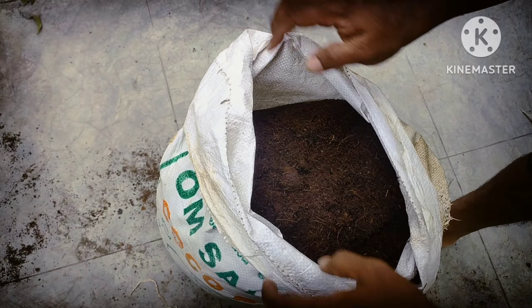You have two cocoa peat bags and two vermicompost bags. I use 50-50 kg — I use 100 kg total — and I use 40% ratio. We use 40% and we use 40-50 kg. I also use vermicompost. You can use 50-50 kg and mix the whole amount.